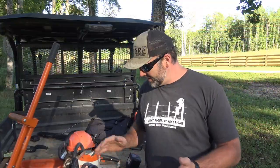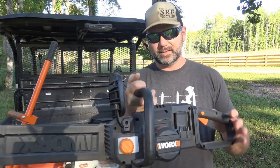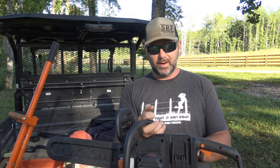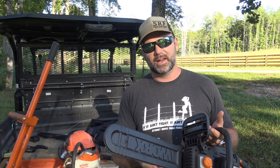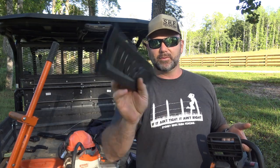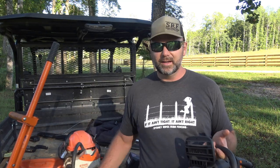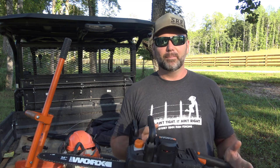Let's first talk about the WORX chainsaw. This is a brushless saw and it has never been used — brand spanking new. The STIHL saw has been used and we're putting a brand new chain on it — new bar, new chain. It comes with a scabbard. By the way, this is the Log Ox — an awesome multi-tool.